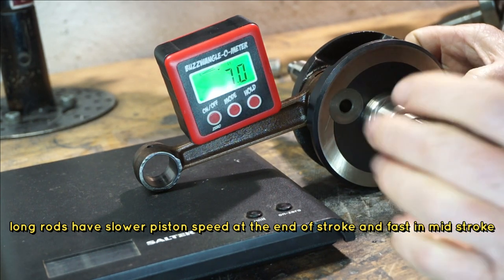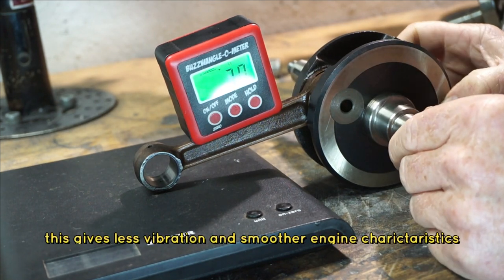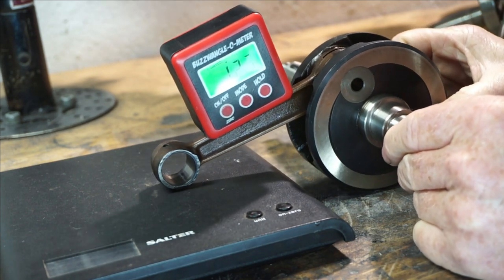And we're looking at — it's just rule of thumb to demonstrate — seven degrees. And then we're going to come around to the 90 degrees angle.